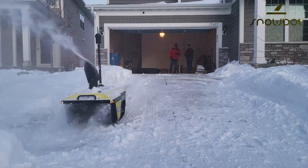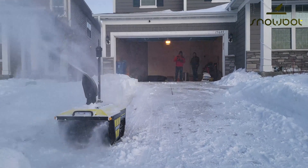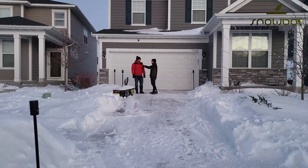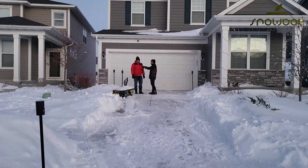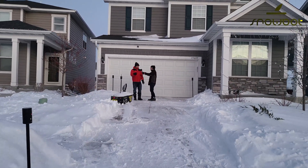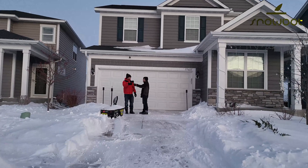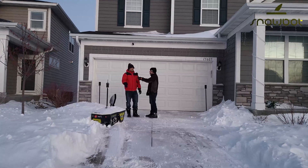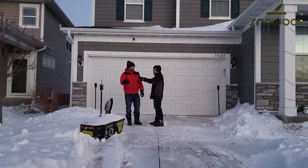We kind of messed up the driveway doing some testing, but obviously it gets pretty down to the concrete. That's a really good thing about it on the slope. Also, it maneuvers pretty nicely, and sometimes when it's stuck, it keeps trying and eventually it comes out.